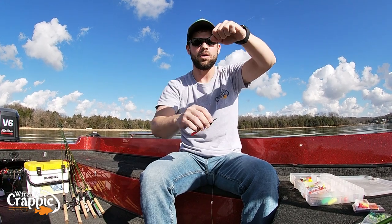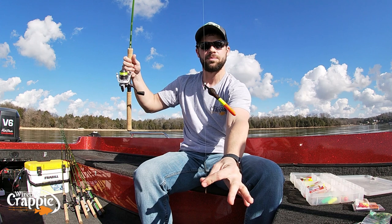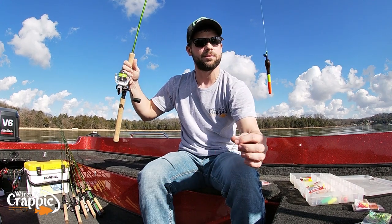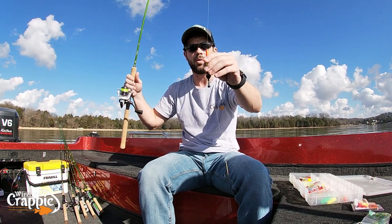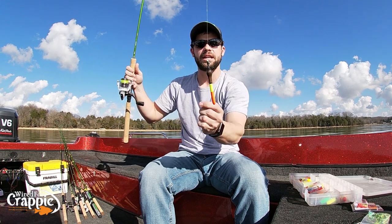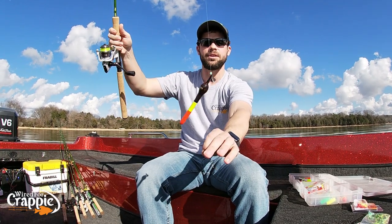You can set that to any depth you want — slide that bobber stop up and down the line and get the depth right for whatever depth you're fishing, whatever depth the fish are sitting at. That's it, guys — real simple. Again, this is a new float. I have not seen anybody using this float for crappie. When it slides down and hits that bobber stop, that bobber's going to stand up just like that in the water. But if a fish comes and picks it up and goes up with it, that float's going to lay over sideways. Absolutely great float — I will never fish with another float other than that Fill Stealth.